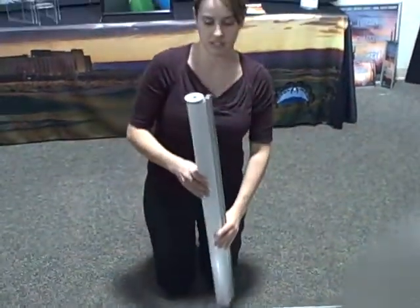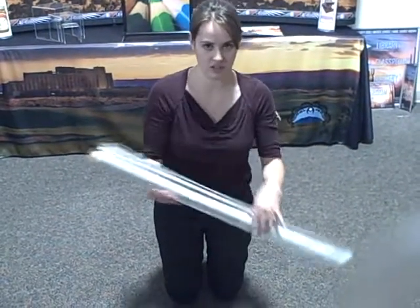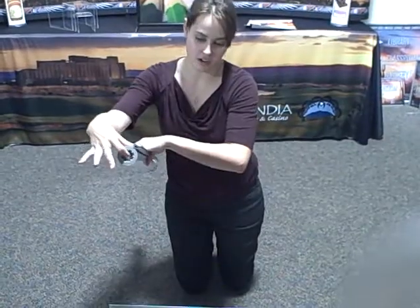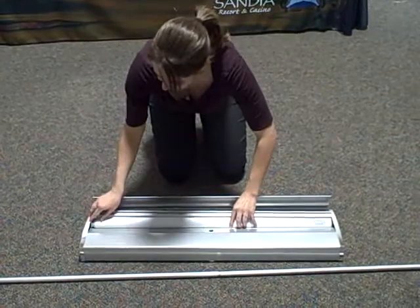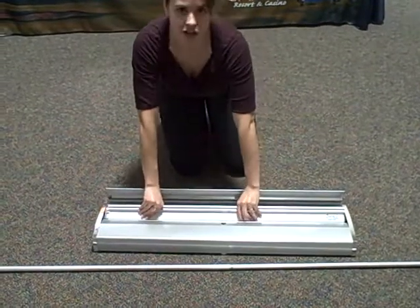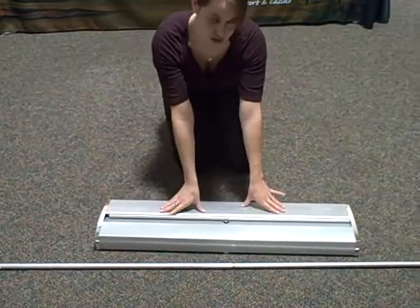Now take your new graphic out of the box. You just want to twist the pole a little bit like this to give it a little bit of tension. This end right here is going to go right over this hardware. So you just want to slide it in, push it down, and you'll hear it snap like that. You can let it go. Close this back over it.